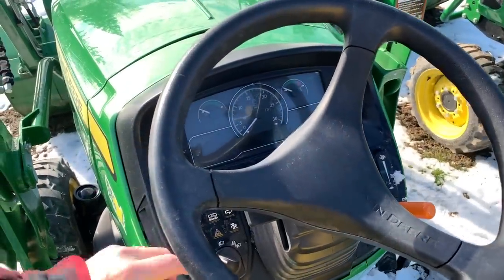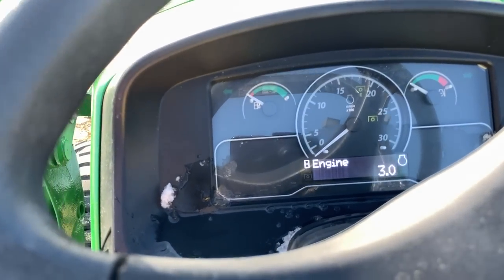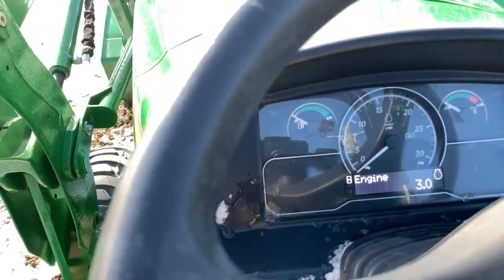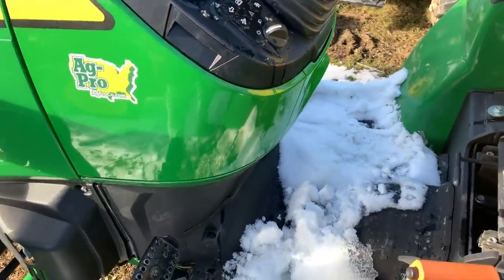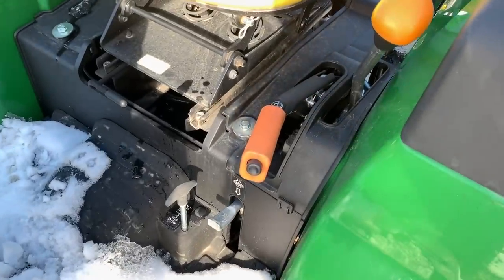I do like the layout of the 2038R — the dash has a lot more bells and whistles, more trouble lights, and more indicators. If you're used to a 1025R, everything is pretty much color-coded and set up similarly, so you could probably just jump in to this tractor without a large learning curve.